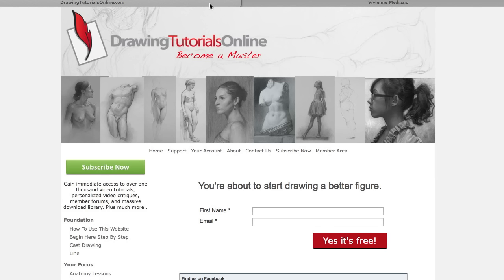Come on over to DrawingTutorialsOnline.com if you haven't already — sign up for some free tutorials right here, just put your first name and your email in. Yes, it's free. You'll get a couple of tutorials each week. I think it'll be worth your while if you enjoy learning how to draw the figure, portraits, and goodies like that. I'm going to have the Facebook link to Vivian's Facebook on my home page right here underneath.